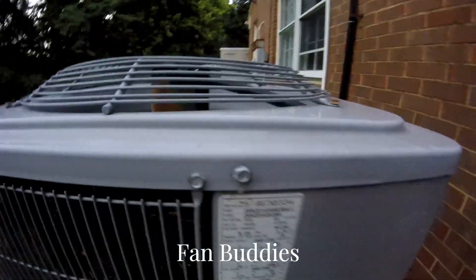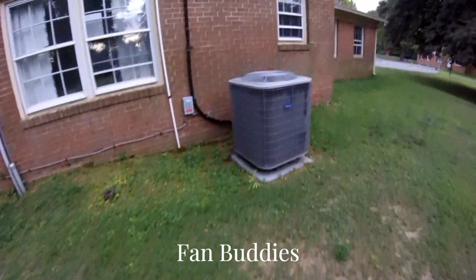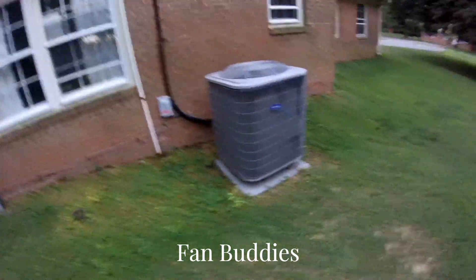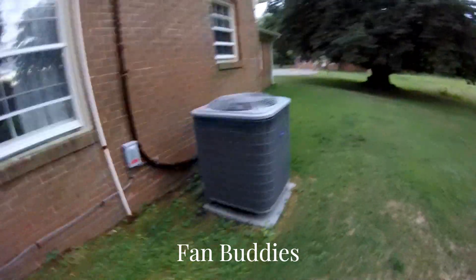There's the reversing valve — 2018 three and a half ton. It's cold and sweaty. Just got this Carrier starting up. Thank you for watching.